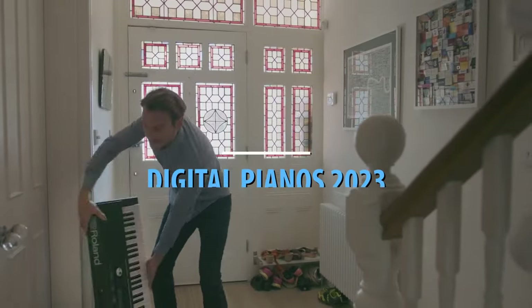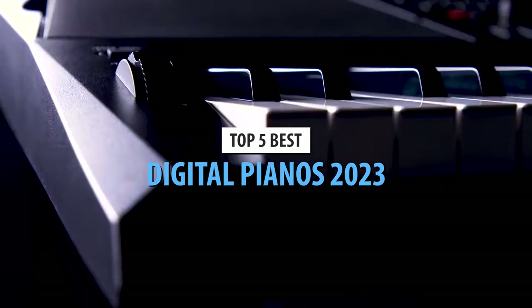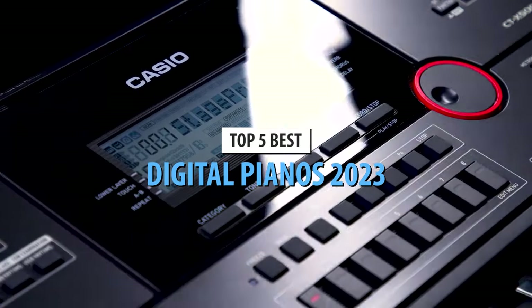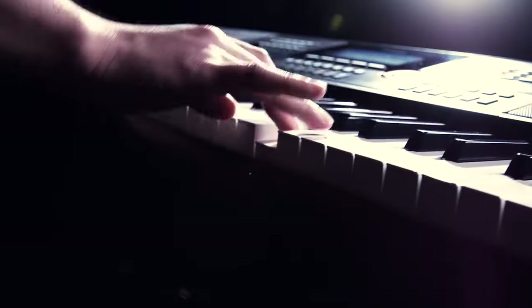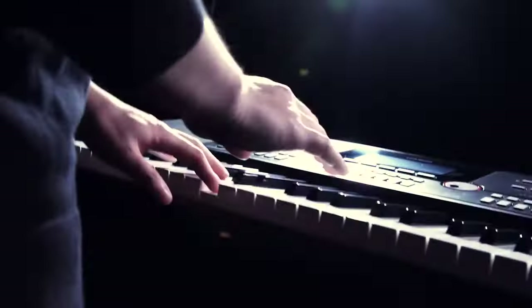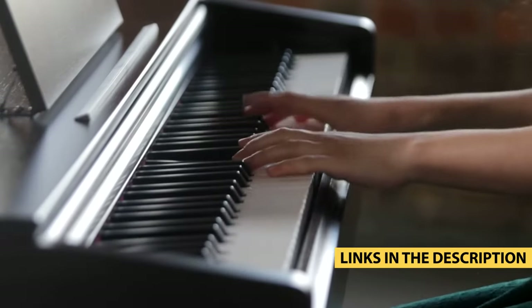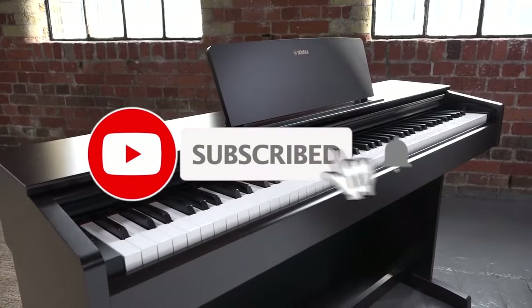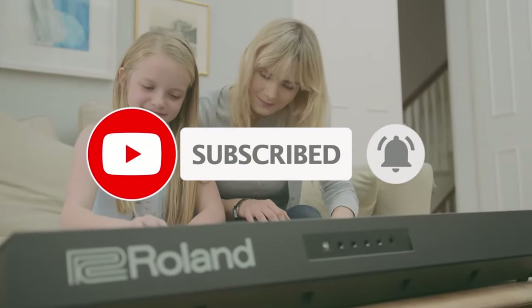What's up guys, today's video is on the top 5 best digital pianos in 2023. Through extensive research and testing, I've put together a list of options that'll meet the needs of different types of buyers. So whether it's price, performance, or its particular use, we've got you covered. For more information on the products, I've included links in the description box down below, which are updated for the best prices. Like the video, comment, and don't forget to subscribe. Now let's get started.